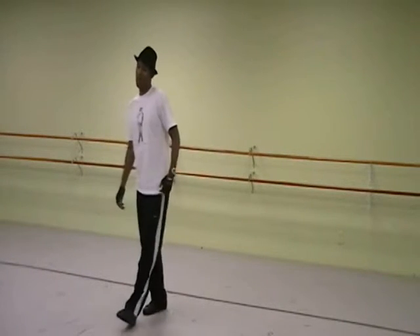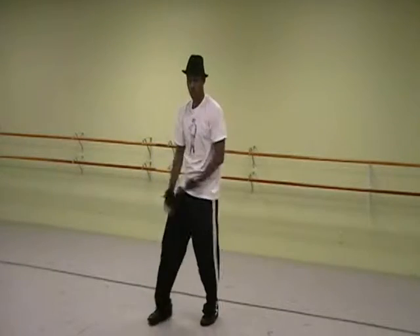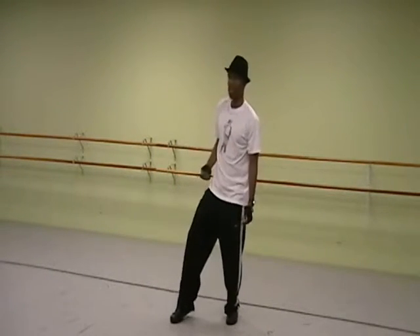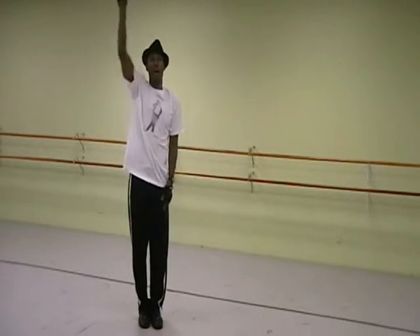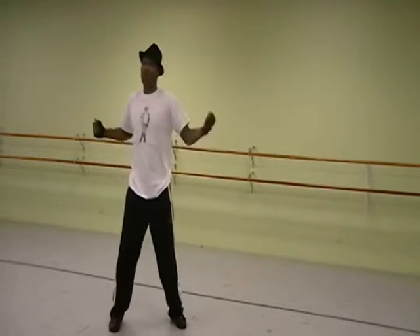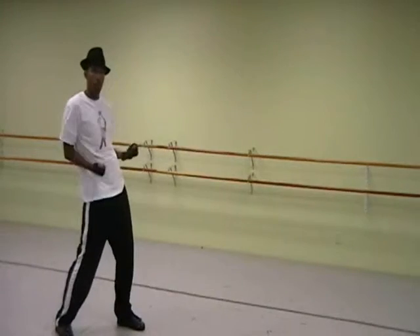Alright, here we go, going from the top. 5, 6, 7, roll it. 1, 2, 3, 4, shake it, 5, 6, 7, 8, drop it. 1 and 2, 3, 4, pop it, 5, 6, out, 7, 8. Then left, right, go side to side. Then step and pull, step and pull.